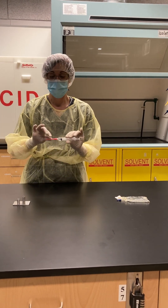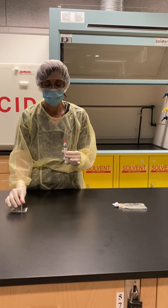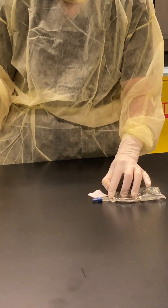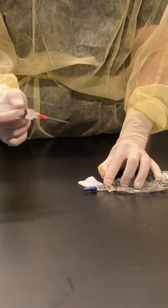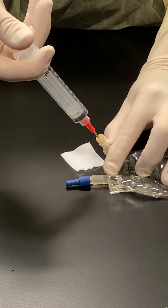Now that it's dry, I'm going to remove my needle cap off my blunt needle, lift my critical site — which is the port — into the air, and just push in.